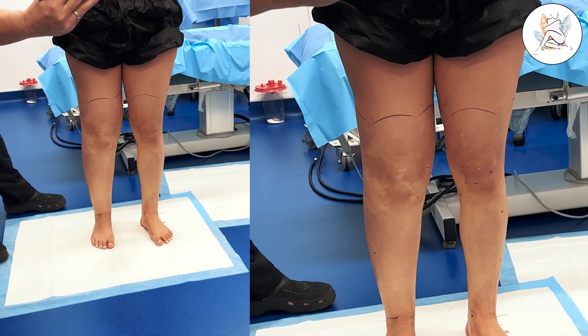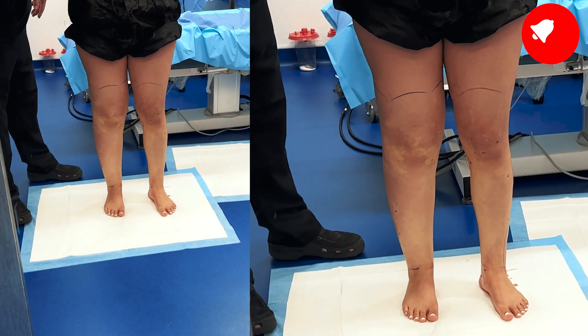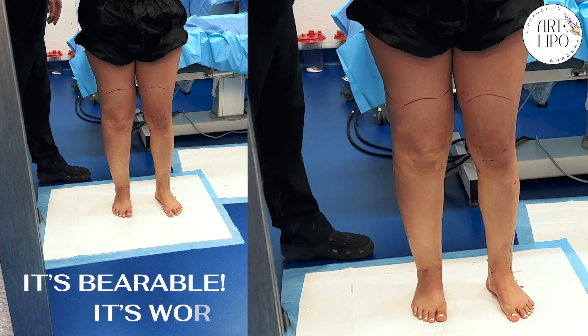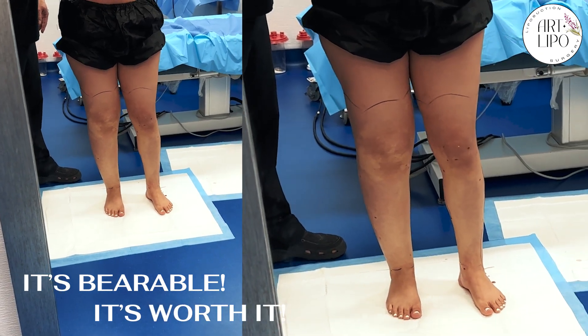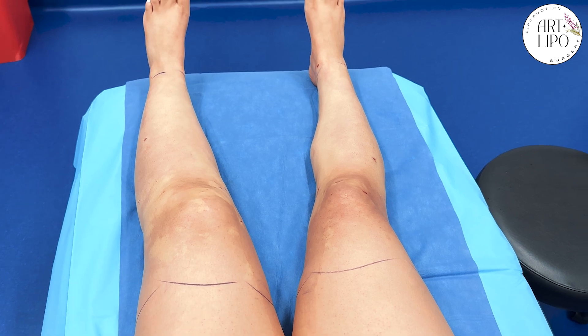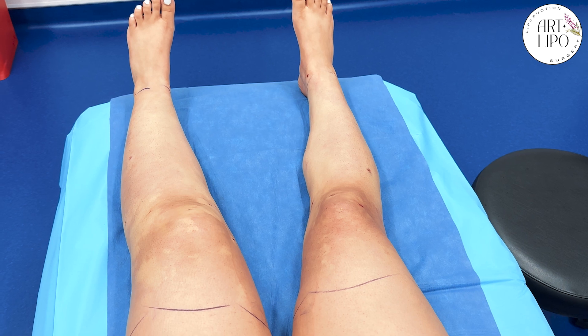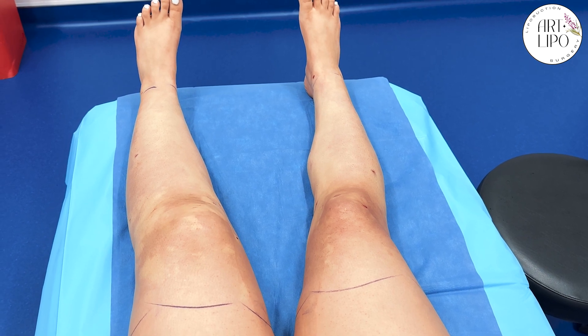So we already finished one whole side. How was the numbing part? It was a little uncomfortable, but it's bearable. It's worth it. I mean, in hindsight, it's like you're kind of holding your breath at times with the stinginess. Yeah, there were moments where it was a little uncomfortable, but it's really bearable.